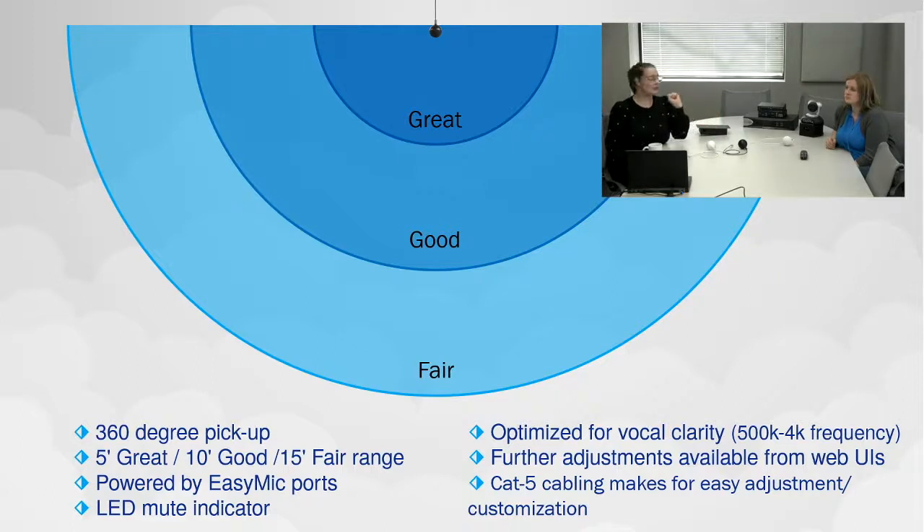These microphones are optimized for conferencing — specifically the vocal range, 500 Hz to 4 kHz frequency. If you need further adjustments, we have high-pass filters, low-pass filters, and other adjustments available from the web UIs of our audio products like the AV Bridge Matrix Pro and the ConferenceShot AV. Their web interfaces offer a simple visual audio tab where you can tailor everything to your room. And the thing I'm most excited about — aside from enhanced audio pickup — is the ease of installation.